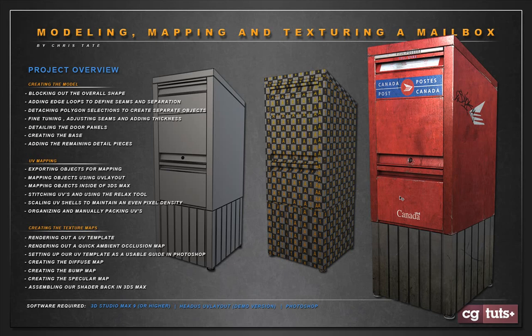With our model done, we'll start unwrapping it. For the mapping I'm going to do some of it inside Max using the Unwrap UVW modifier, but I'll also be exporting a few pieces out of Max and taking them into the demo version of HEADUS UVLayout — I think it's quicker for some pieces. I'll be using a combination of both, and I'll give you the URL to download the trial version. Once everything's flattened and mapped, we'll organize our UVs, figure out the layout for Photoshop, scale everything to keep an even pixel density, manually pack them, and render out a UV template to define where our edges and damage areas are.